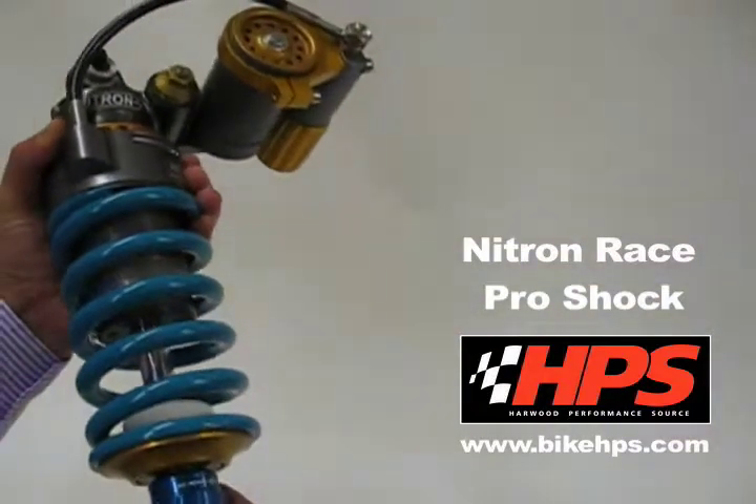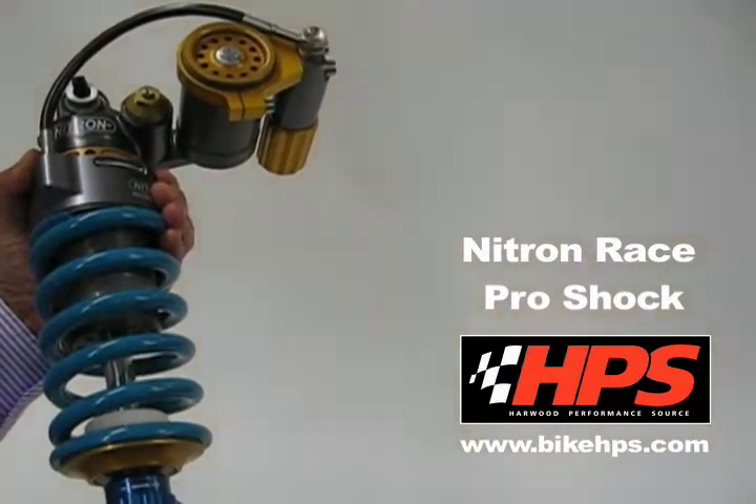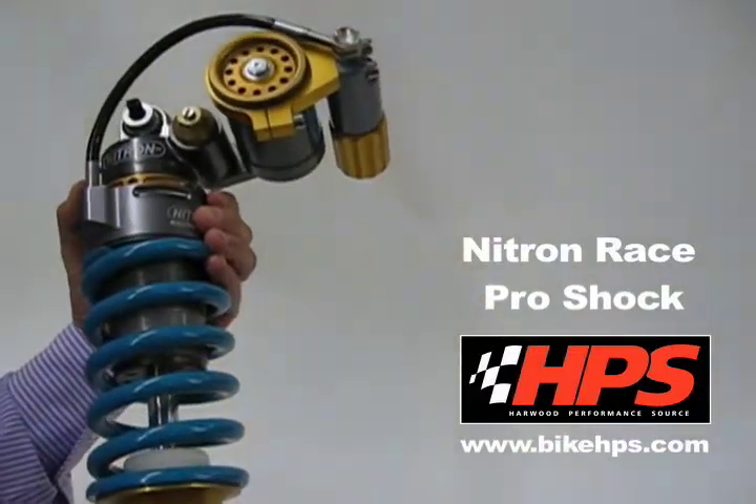So this, we feel, is the best value high-end shock we offer. If you need any more details, please give us a call.